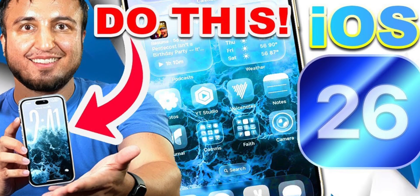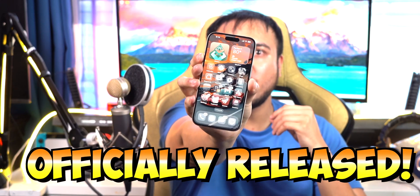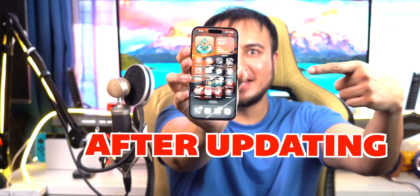So in my last video, I talked about what to do before updating to iOS 26. So now that it's officially released, we'll be talking about what to do after updating your device to iOS 26. Let's jump right in.